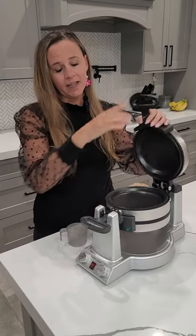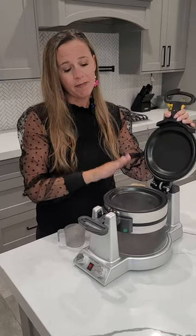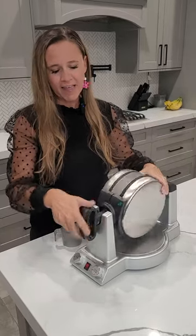But guess what? This is not only a waffle maker — it's also an omelet and pancake maker. Amazing. I love it. You'll love it.